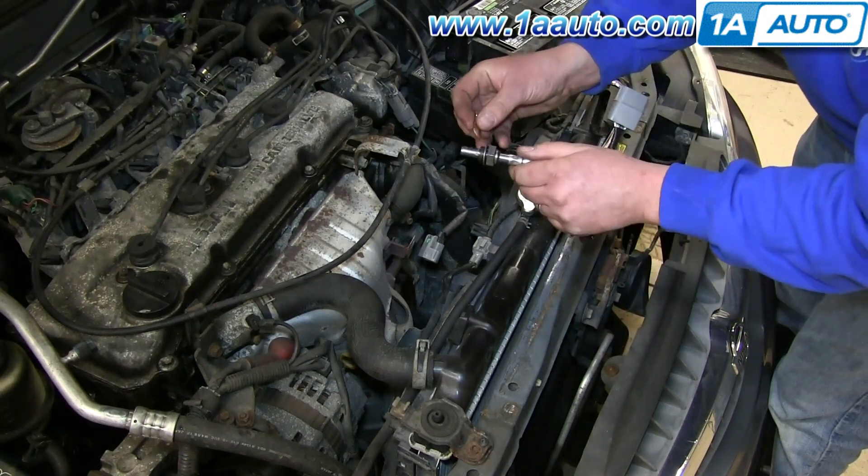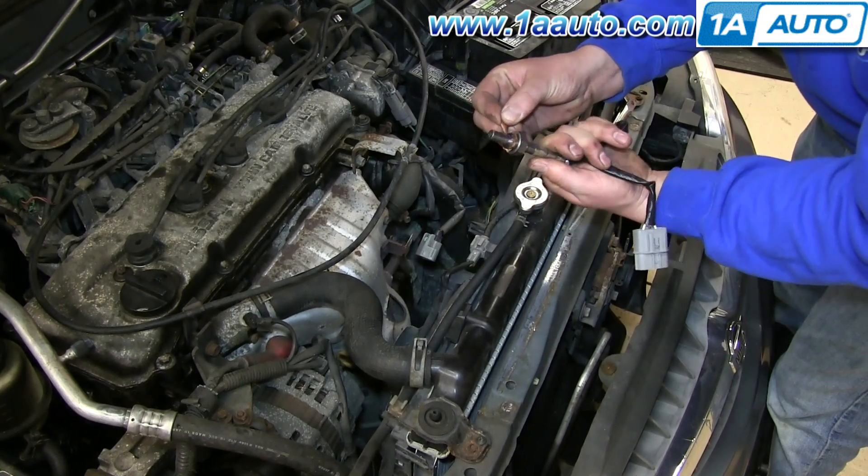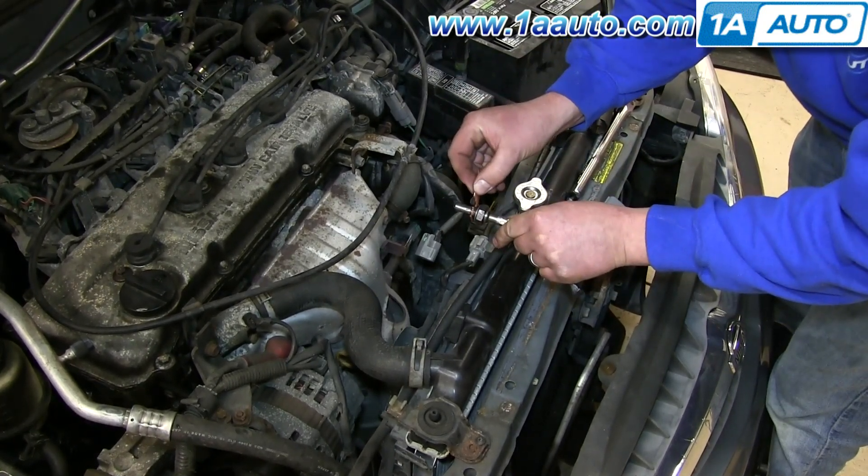This O2 sensor comes with some anti-seize. Just put it along the rim here, and this will make it so in the future if you have to remove this, it will be easier to remove.